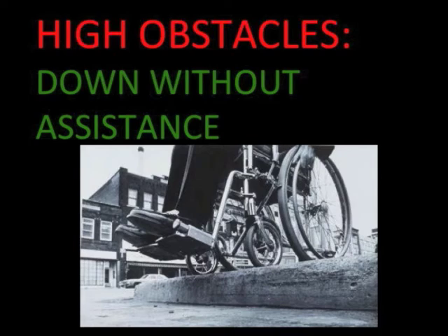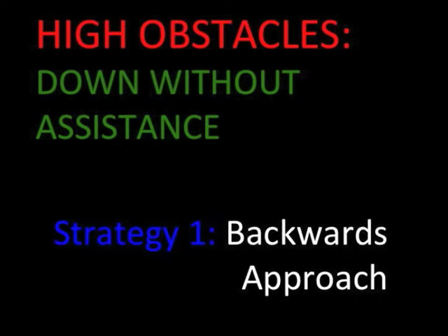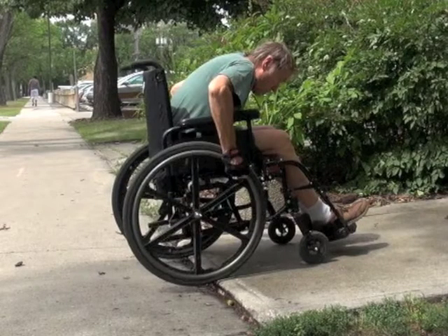The backward approach is the easier and less intimidating method for getting down a high obstacle. The greatest risk is a backward tip if you do not shift your weight forwards or if you stop suddenly. Another potential problem is catching your foot rests on the higher surface once the drive wheels are down.